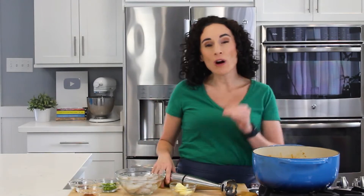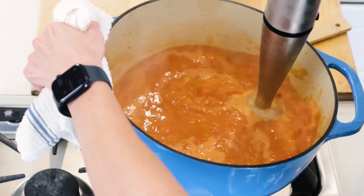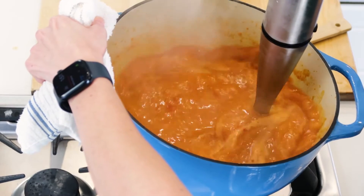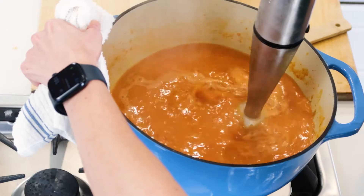If you want a smoother etouffee base, before you add the shrimp and remaining ingredients you can take an immersion blender, place it in the pot, and blend some of the diced ingredients into a smoother sauce. Alternatively, you could ladle some out and blend it in a regular blender. But if you don't have one, it's totally fine — it'll still taste amazing.